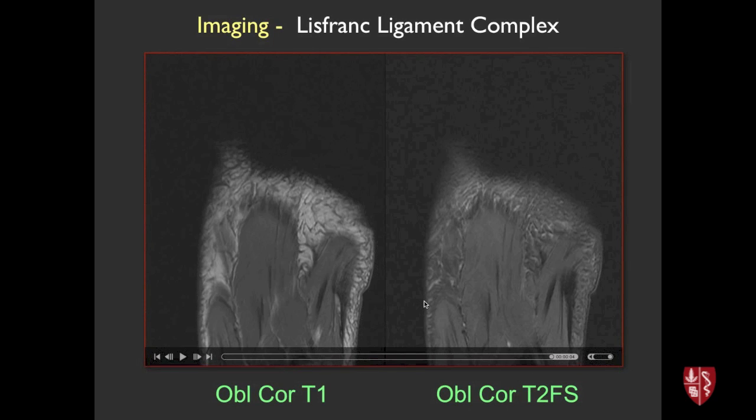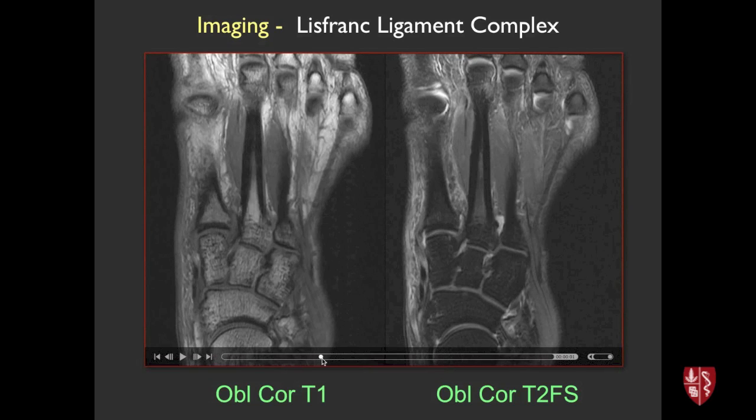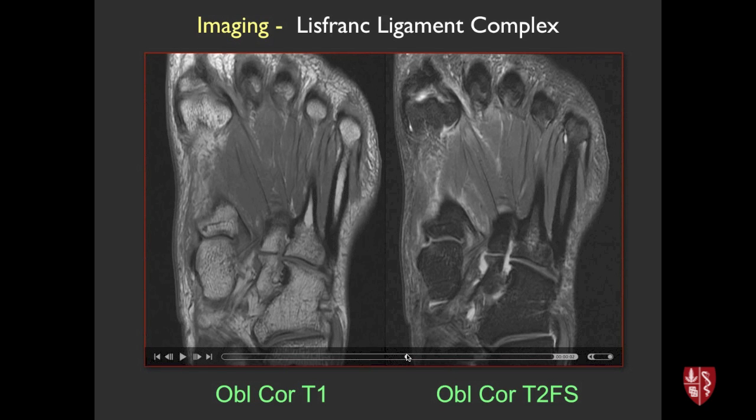Looking at the same athlete with T1 placed next to T2 fat suppressed images helps get oriented to the anatomy. We use T1-weighted images to look at bony anatomy and get oriented. Here's the medial cuneiform and second metatarsal base - that's the interosseous Lisfranc ligament. Going a little more plantar, we try to find the plantar C1-M2 ligament without being confused by the other tendons passing by.